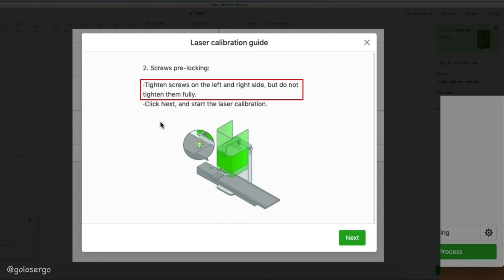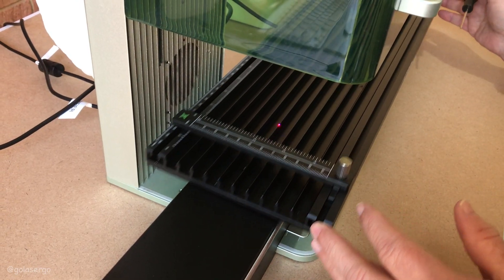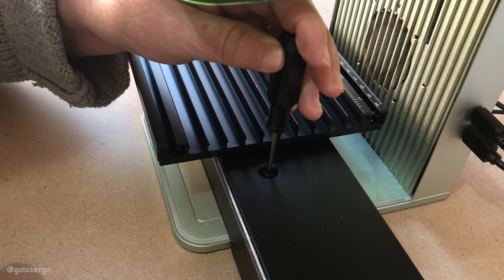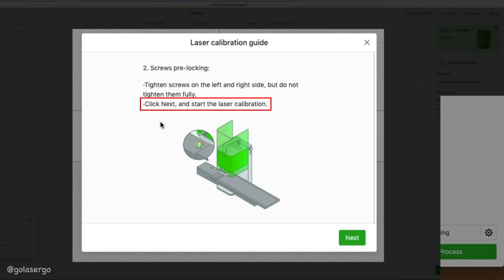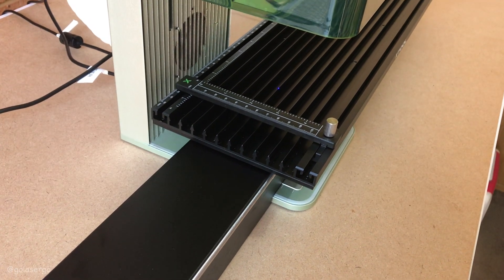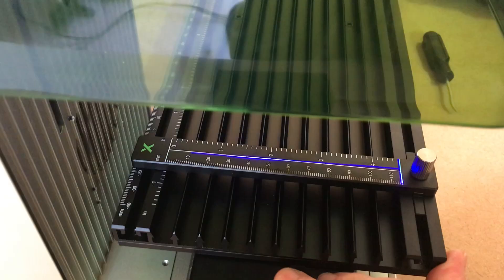For this step we need to tighten the left and right screws but only lightly. Lightly tighten the first one on the left, then move the slider as far as it will go to the left and you'll see the right-hand screw which you can now loosely tighten. Back in the software click next and the machine will automatically move on its own to the right, so make sure everything is out of the way.